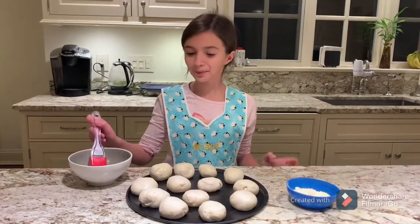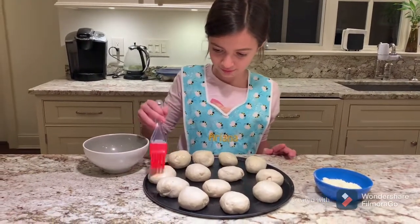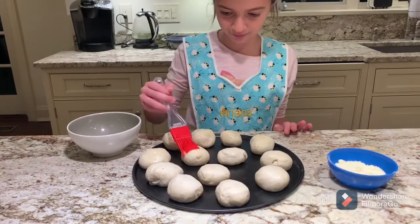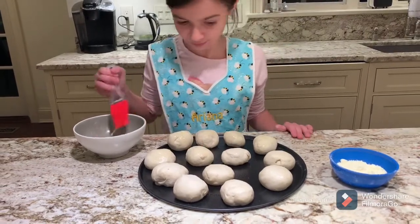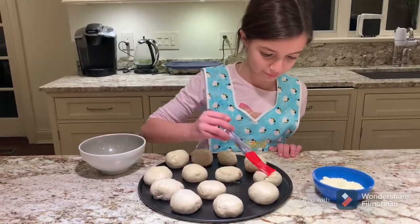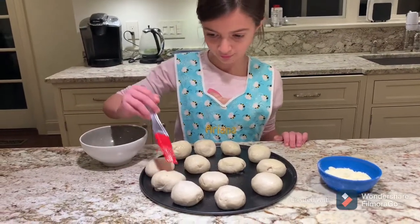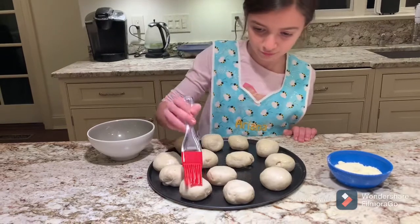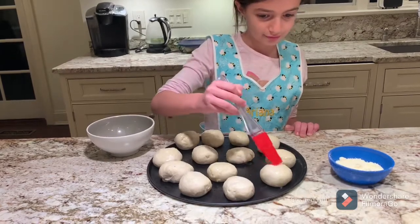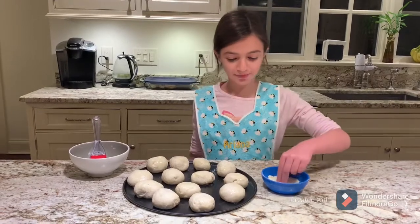Now we're gonna put melted butter on our balls. Now we're gonna sprinkle some Parmesan cheese.